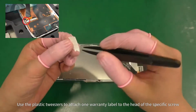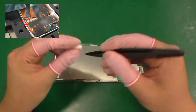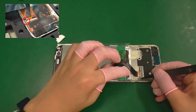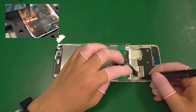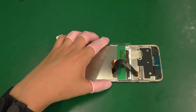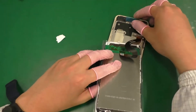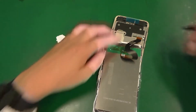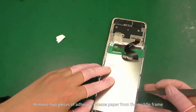Use the plastic tweezers to attach one warranty label to the head of the specific screw. Remove two pieces of adhesive release paper from the middle frame.